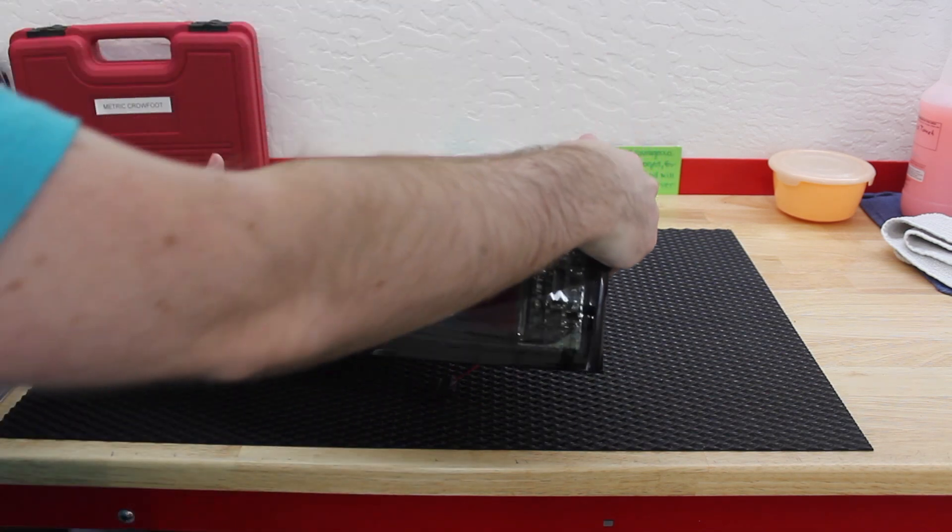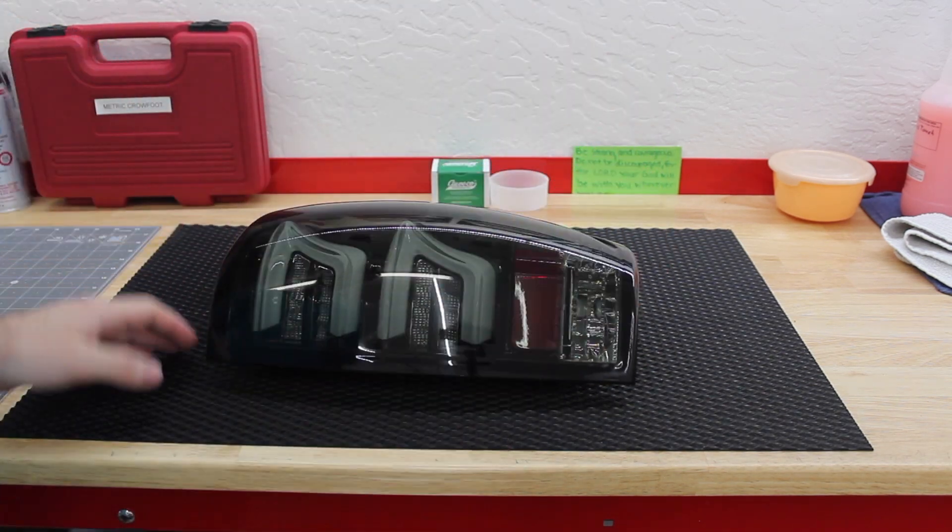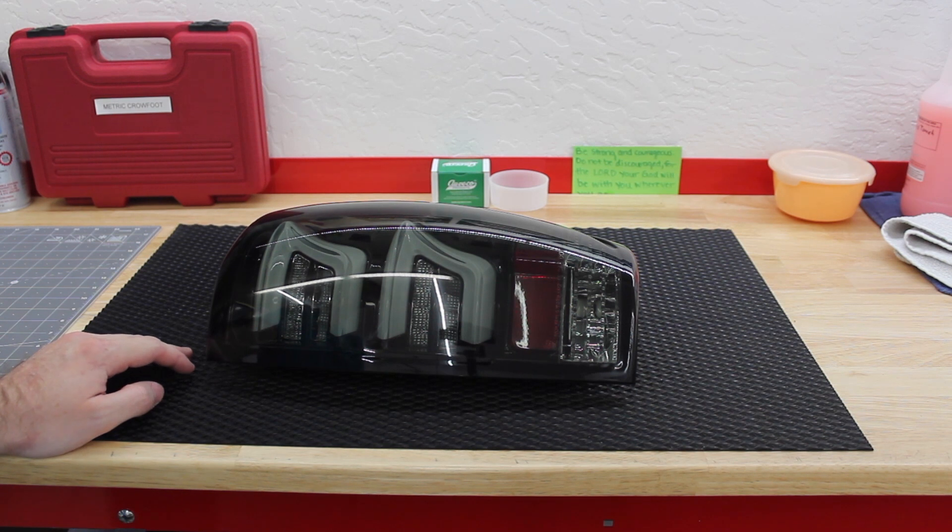Before I even install these, I'm going to go ahead and ceramic coat them because I want to make sure that they last as long as possible. I live out here in the desert southwest in Arizona, and the sun really takes its toll on everything, so I want to make sure I've got these protected. Then we're going to go out to the truck and show you the installation.